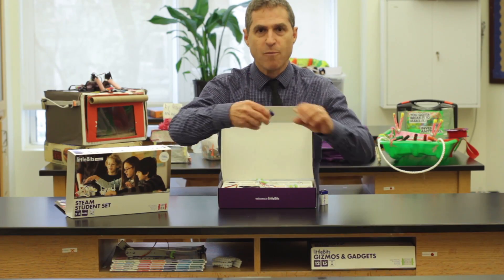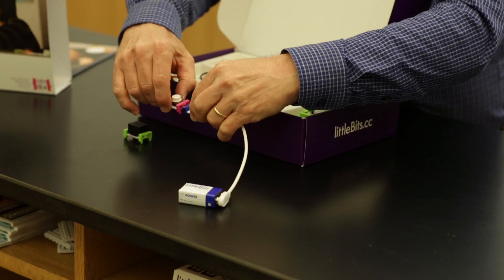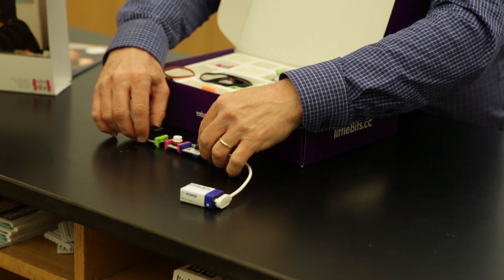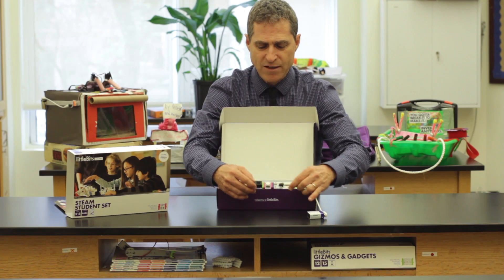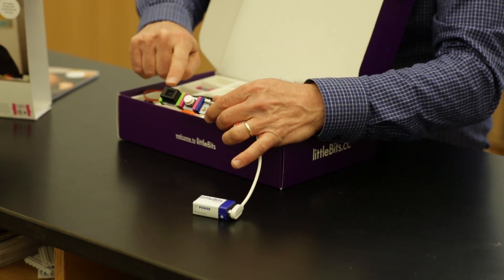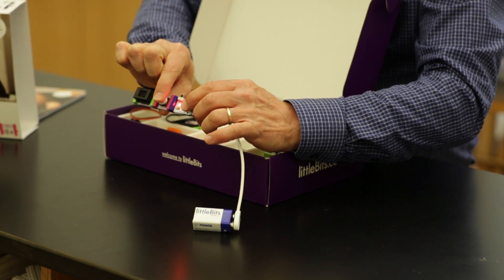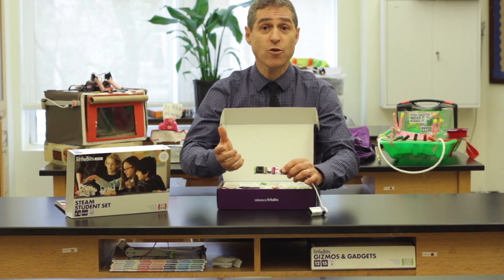The blue bits are power bits. The green bits are output bits — these do something. The pink bits are called input bits, and that means the power goes directly from the power to the input to the output. So now by turning on the bit and pressing the button, I've got a doorbell.